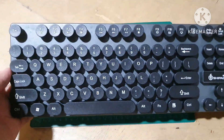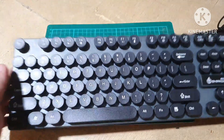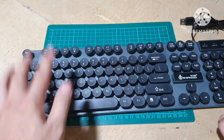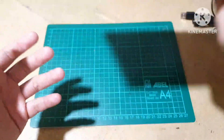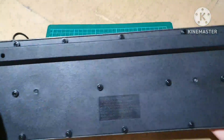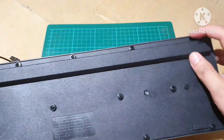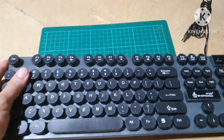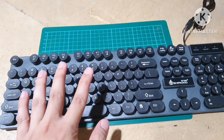So para sa keyboard guys, hindi sya yung standard na keyboard na makikita nyo — halata naman na circular ang kanyang design. At the bottom we have this kind of panel na nag-elevate dun sa keyboard, hindi sya yung standard na merong napipindot dito para mataas o maigaba natin yung keyboard. Speaking of LED lights, hindi sya RGB guys.